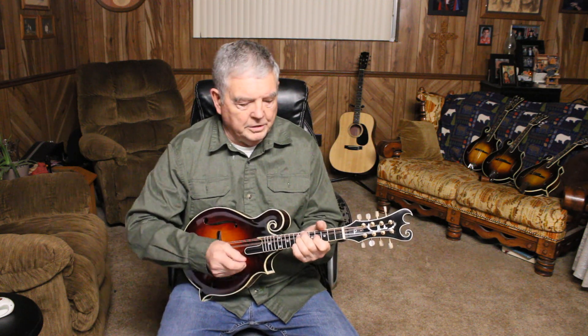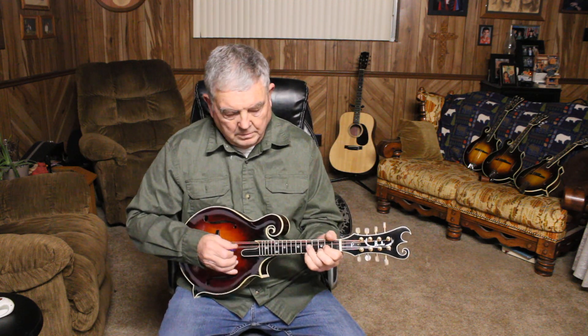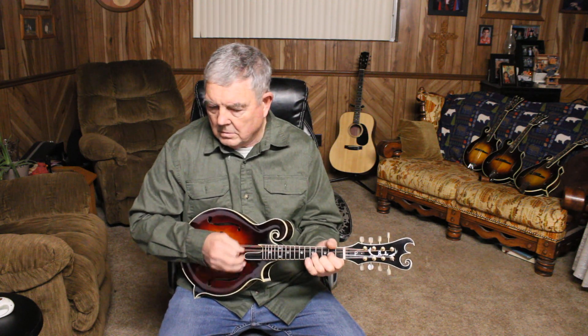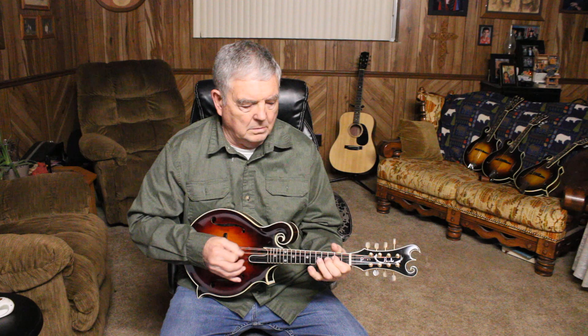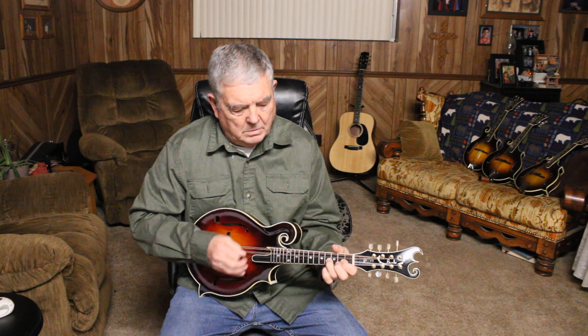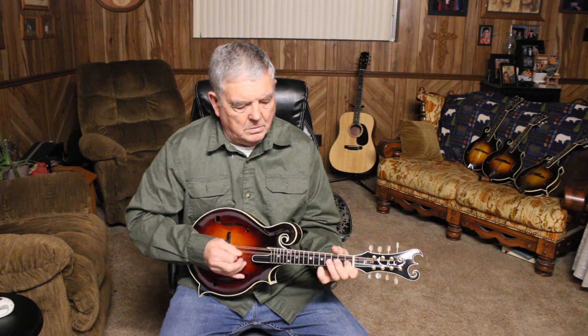Okay, a couple runs in G — maybe Bill Monroe's introduction to the first 'Wheel Hoss.' You want to scan the blues?